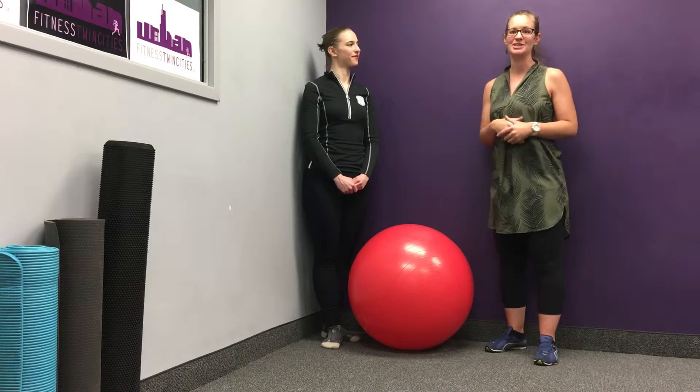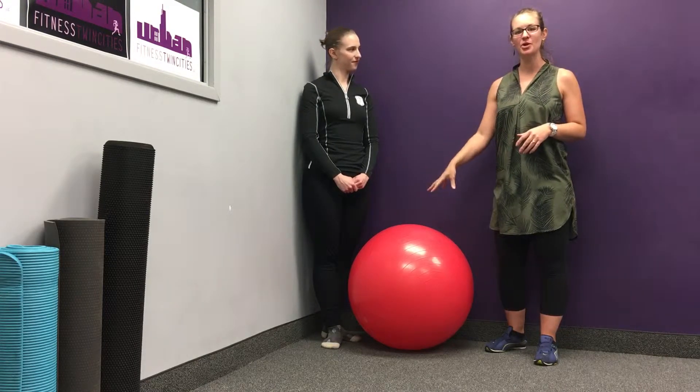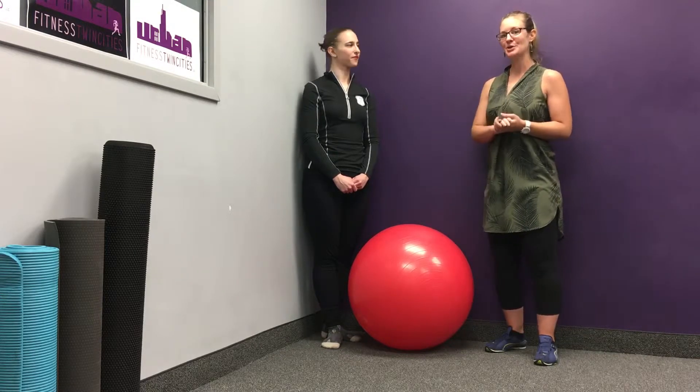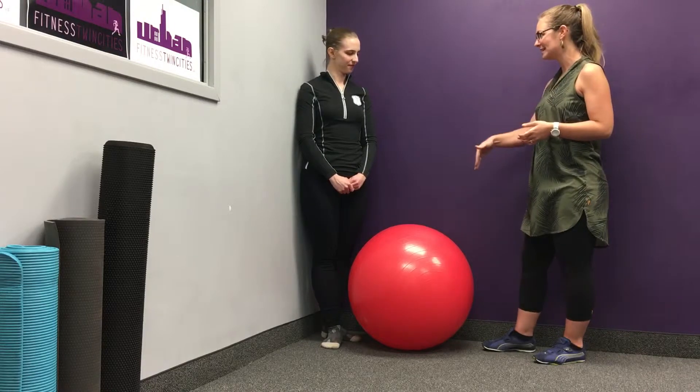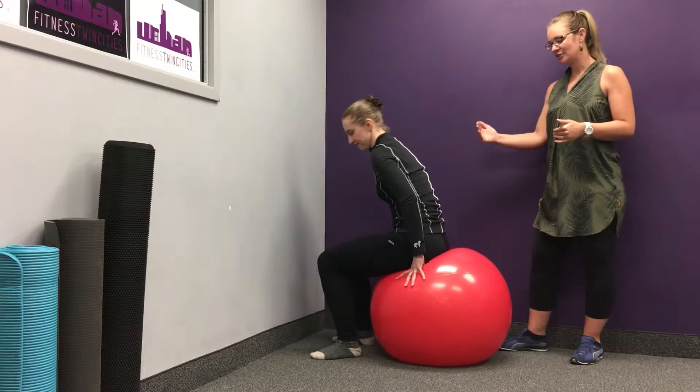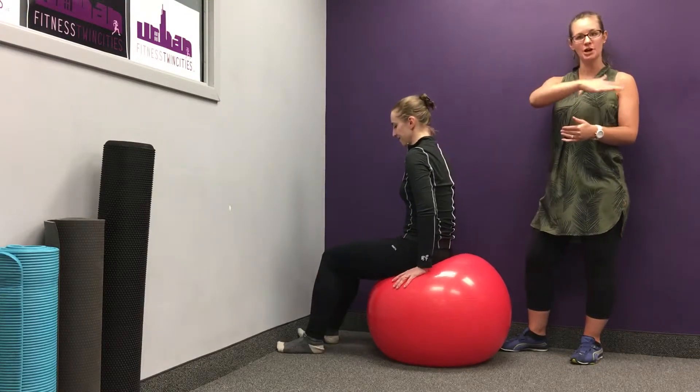We're going to be using a stability ball or a yoga ball to get this done, and you're also going to need a sturdy wall to put your feet on. Keita, go ahead and sit on the ball — you're going to sit on the front edge, the front half of the ball. That's just going to reduce the risk of toppling over.